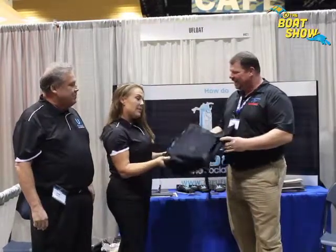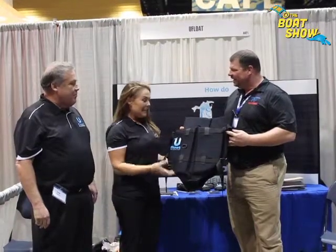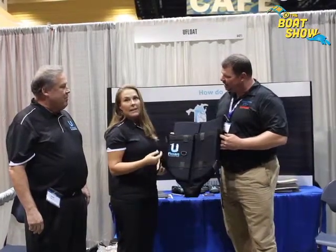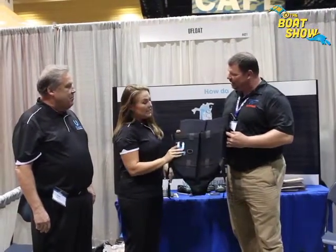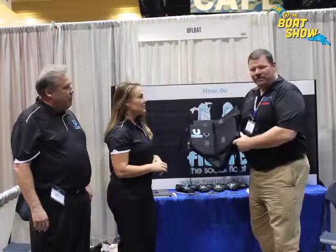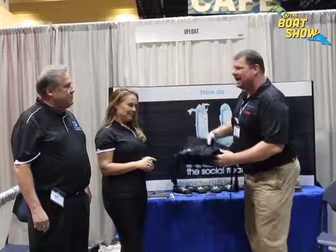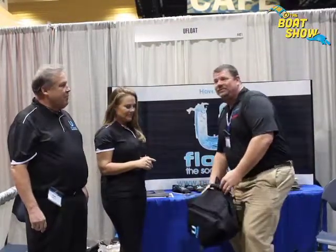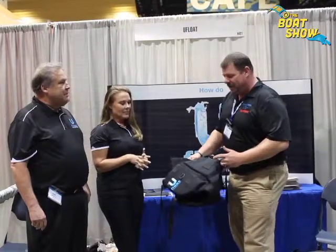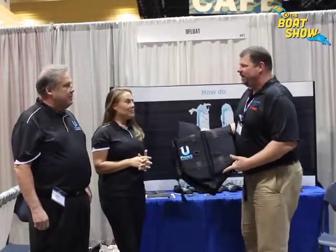Well, after years of turning our traditional life jackets upside down to float and hang out and have fun in the lakes, we decided to design a more comfortable life jacket to do that. It's safe and tested just for that. It's called the U-Float. Whenever you go out there in the lake and you just want to hang out, you take your normal life jacket and you have to configure it into your legs, figure out how to float on it, make sure you're balanced right. This solves that problem — you can just simply sit right in it.